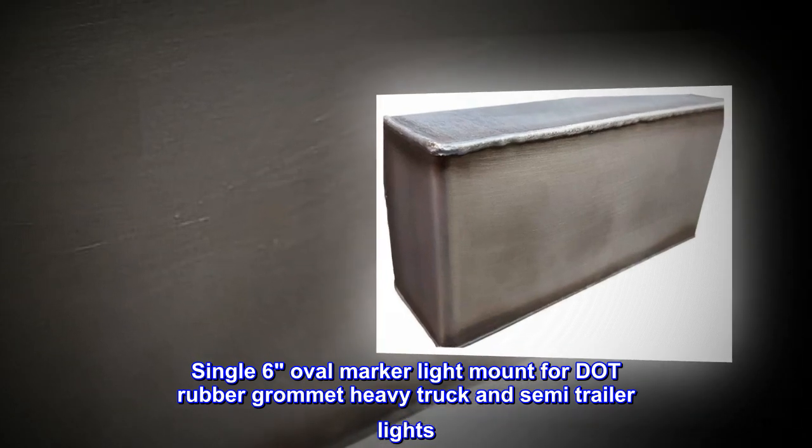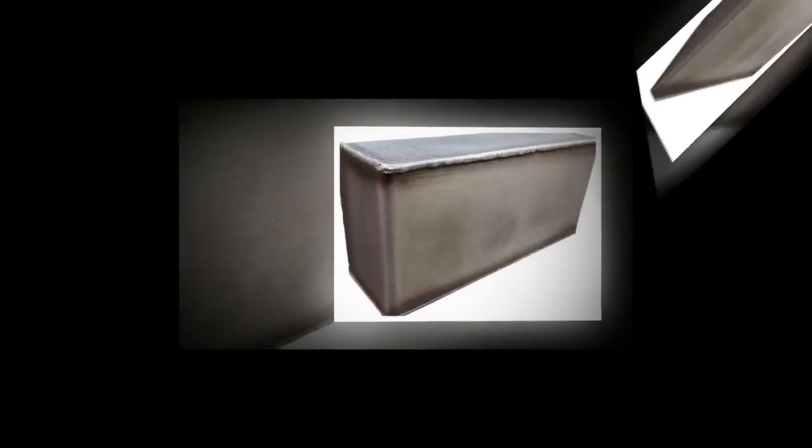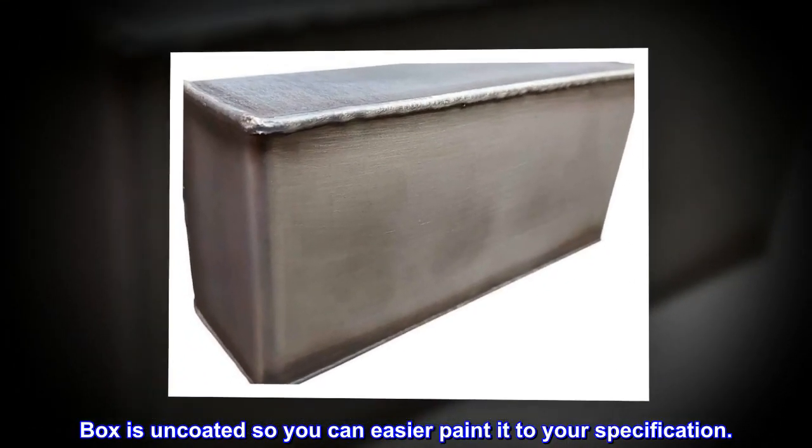Single six oval marker light mount for DOT rubber grommet heavy truck and semi-trailer lights. The box is uncoated so you can more easily paint it to your specification.